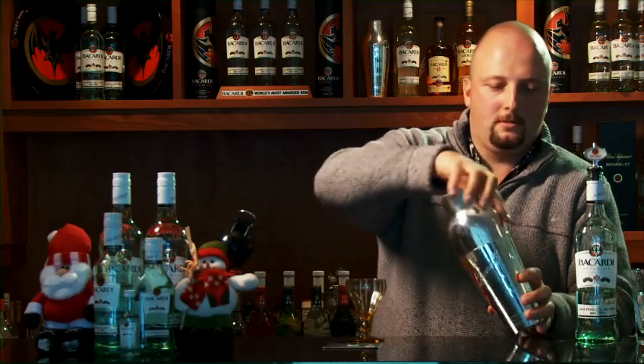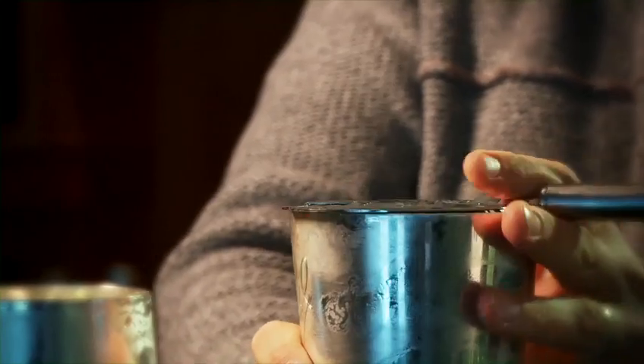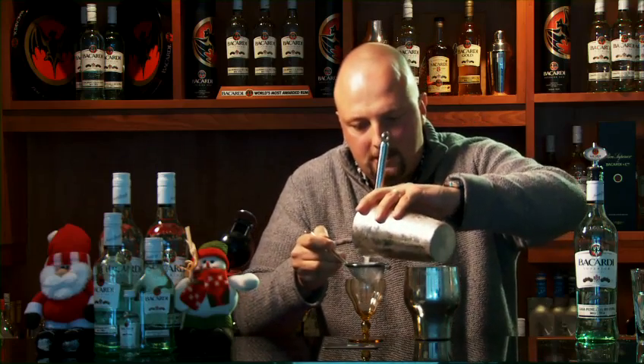And then we're going to shake this. Then we're just going to double strain the mixture into this little coupe.